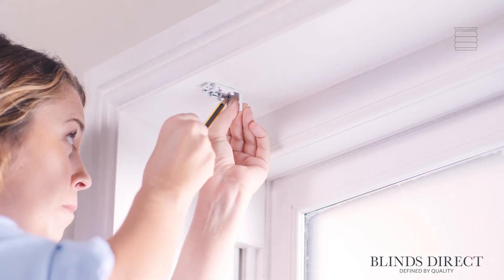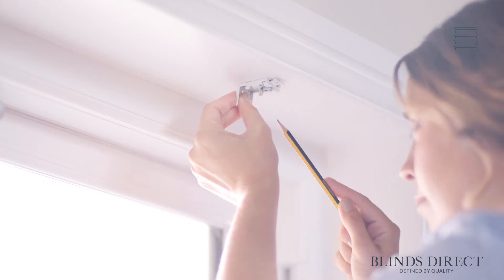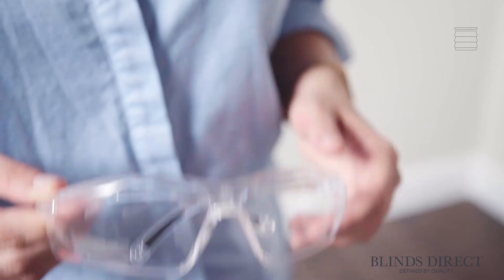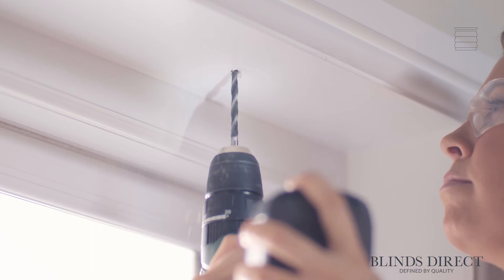Now we're happy with how our bracket is placed, we can mark its position through these holes with a pencil, repeating this process on the other side. Taking our drill with an appropriate drill bit, we can now drill through our markings. For this part, you may want to use a pair of safety goggles to make sure you're extra safe.